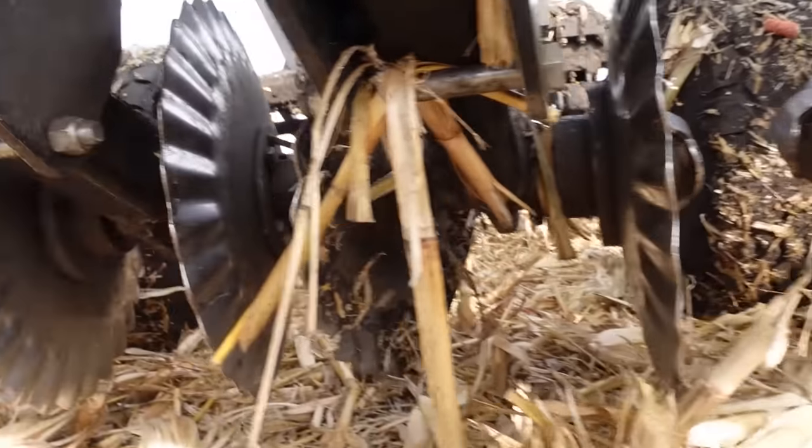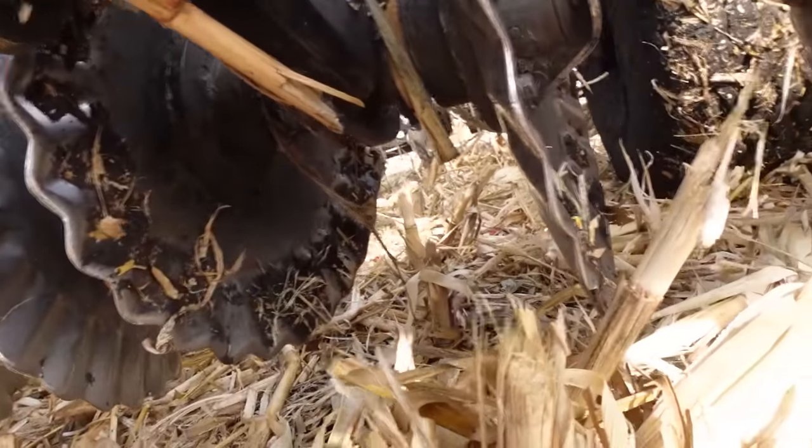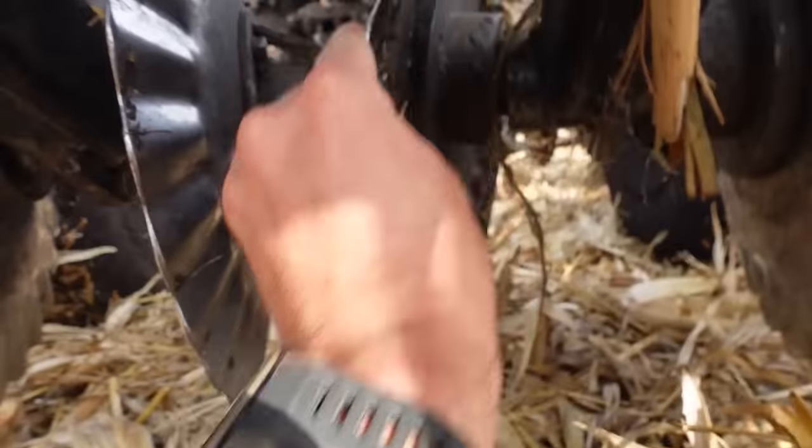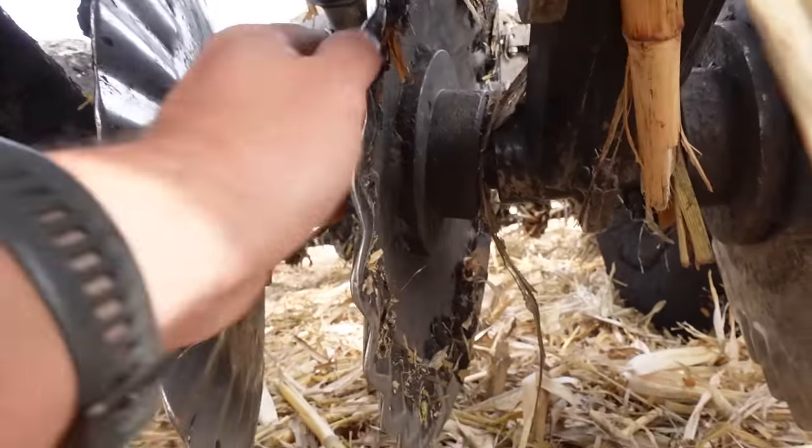I also noticed how crooked this disc is right here. The bearing is tight and it's spinning fine, but something's bent in there. For now we just want to get some stuff done because there is rain in the forecast potentially tonight, so we want to cover as many acres as we can. That's one of the things we love about this machine — I'm able to cover a lot of ground compared to a deep ripper.